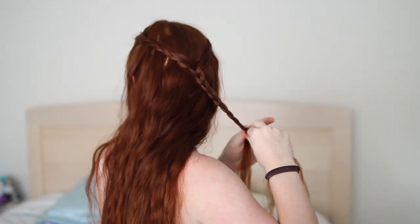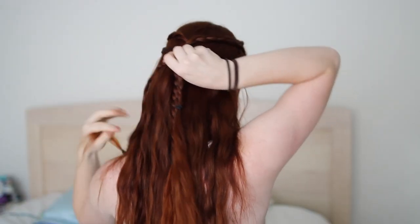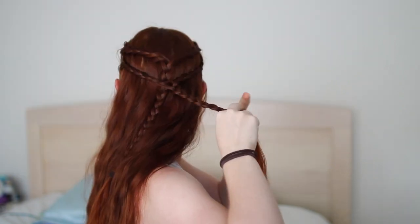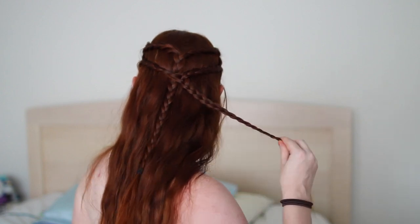Now braid your new large strands together down to the ends. Next, grab a chunk of hair along your side hairline above your ear and braid it to the ends. Make another braid just like this on the other side of your head. Also bring these two braids together at the back of your head and merge them in the same manner as before. Make sure that you're merging them below the other two braids so that they're a distinct second tier and aren't at the same level as the first tier.